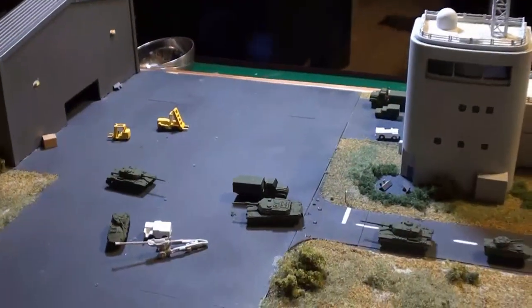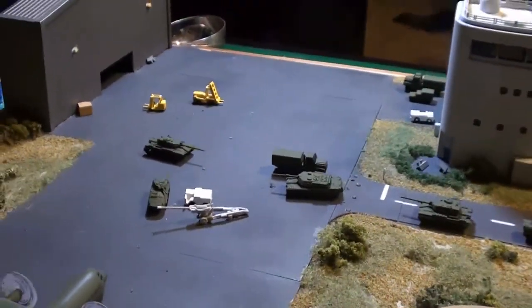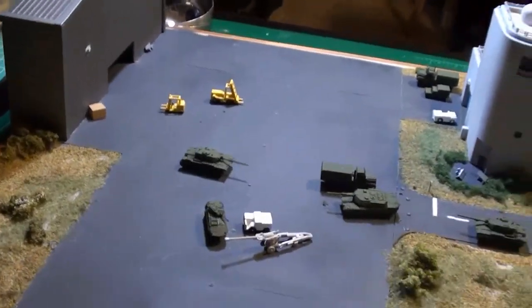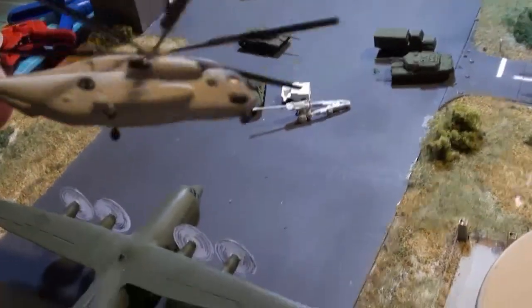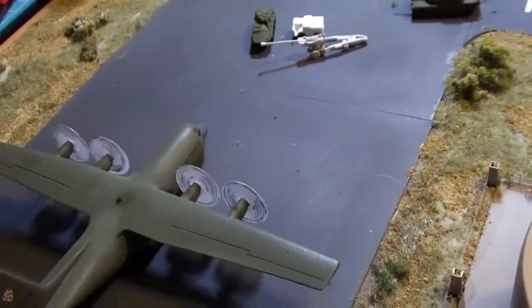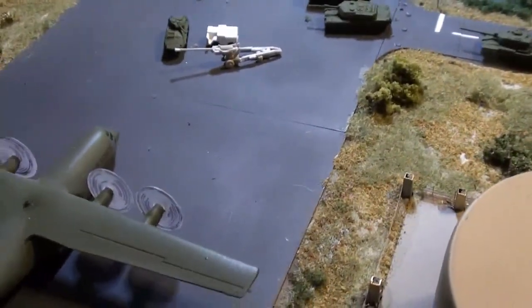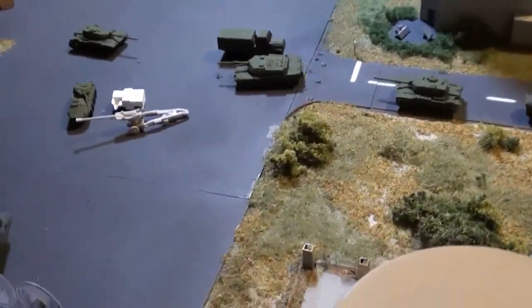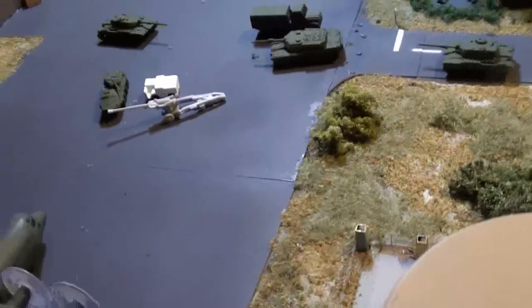I'm still trying to decide if I want to use the resin people or not. I'm still working on the helicopter that goes there — the Sea Stallion. I'm not in love with it; it was not one of my best efforts, actually one of my weakest efforts. So it'll probably go into a display case somewhere. The Osprey is close to done — I'll show you guys that in a minute. Back in a bit.